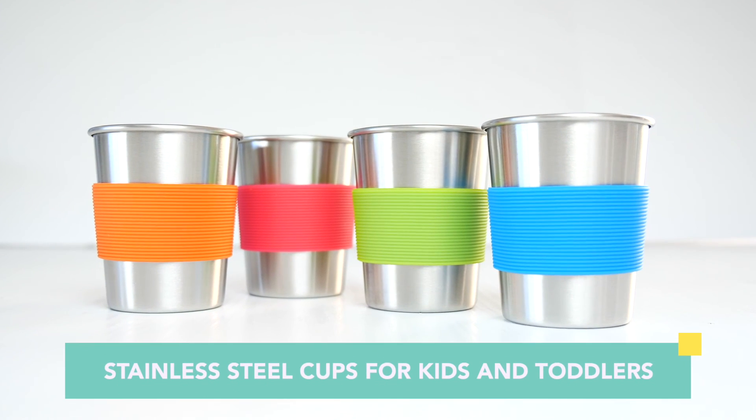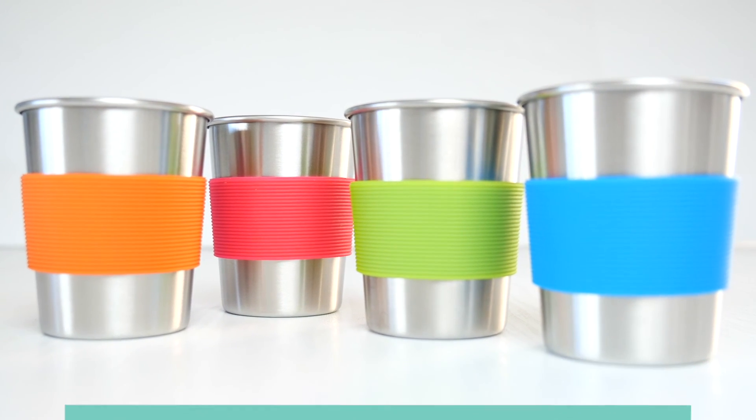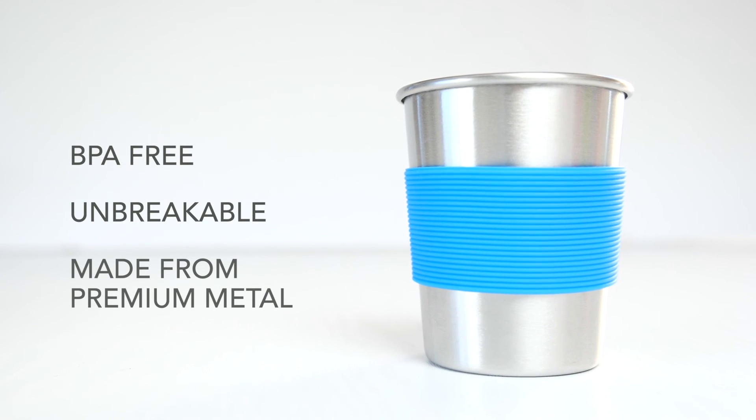Introducing stainless steel cups for kids and toddlers with a convenient silicone sleeve. They're BPA-free, unbreakable, and made from premium metal.